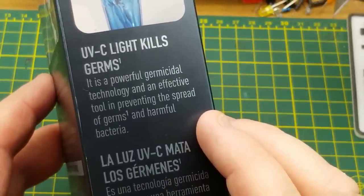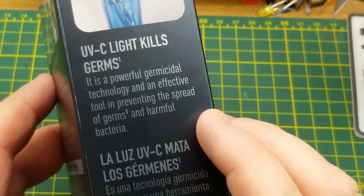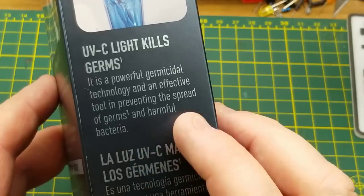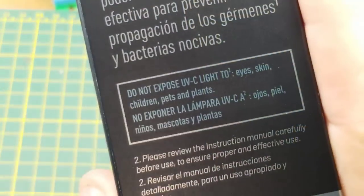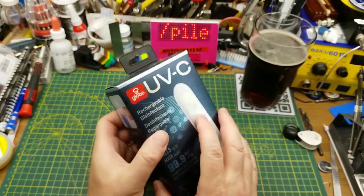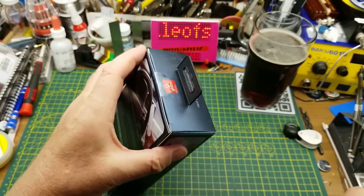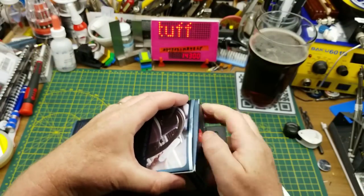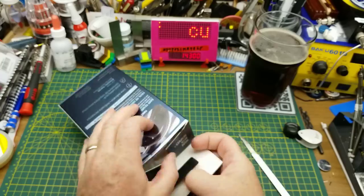UVC light kills germs — it is a powerful germicidal technology and an effective tool in preventing the spread of germs and harmful bacteria. Warning: do not expose UVC light to eyes, skin, children, pets, and plants. I don't think there's any fear of actually exposing UVC light to anything with this, but let's find out what's going on inside here.